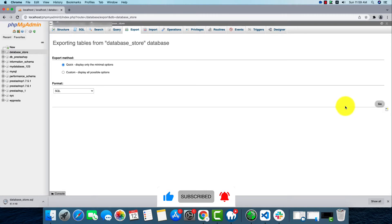As we can see, our download has started and the download will be finished in a bit.